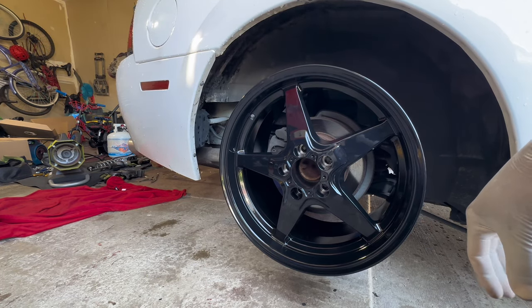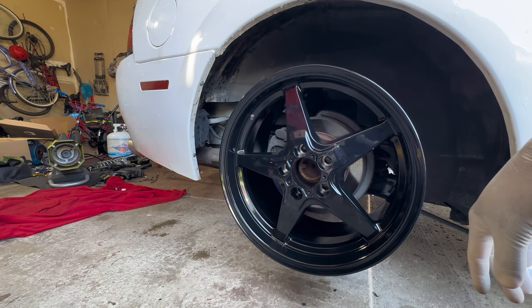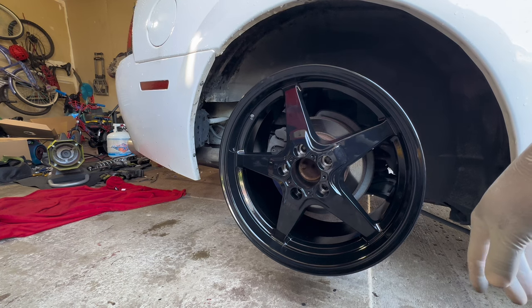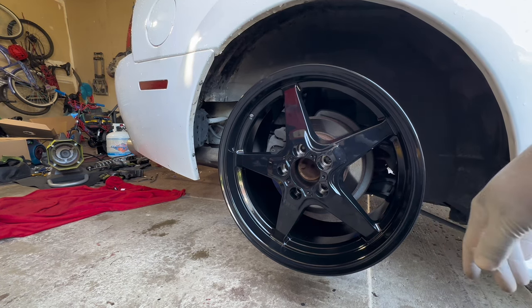As far as a tire, maybe something like a 200 to 300 treadwear pattern. I need a tire that's going to be good in the rain, so I'm definitely not going to do a drag radial.